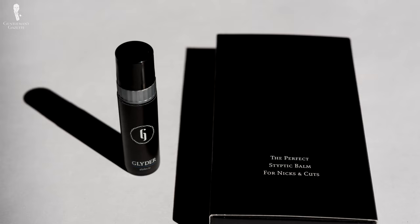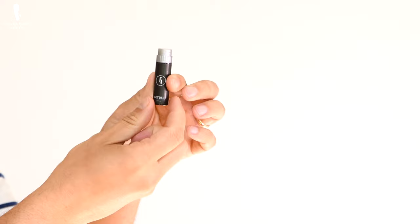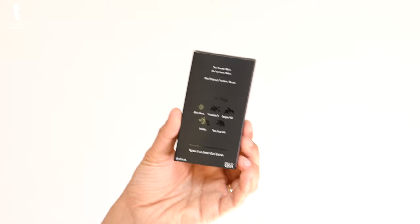It seems every few years shaving companies come up with one new big thing — even if it doesn't work better, it certainly makes them more money. But one area where they haven't innovated is dealing with nicks and cuts. Glider is a styptic balm and it's different from a styptic pencil in that it's much softer. It comes in a nice tube — you undo it and apply it like a chapstick directly to your nick. Its formulation contains argan oil, aloe vera, vitamin E, tea tree oil, and jojoba, which is great for your skin. It helps sterilize the nick and cut without using alcohol, which is bad for your skin and face. It basically consists of soothing ingredients which are great for your face and good for your nicks and cuts.